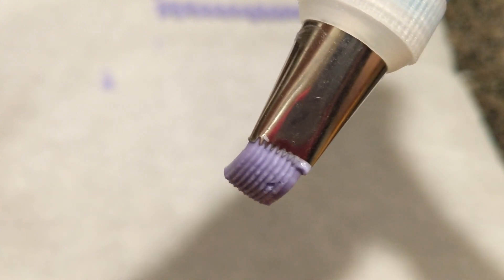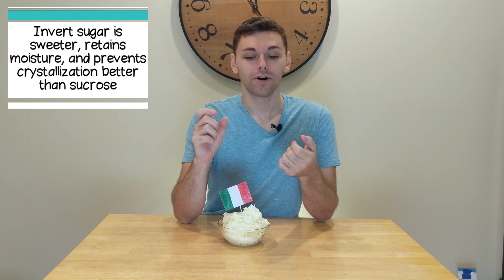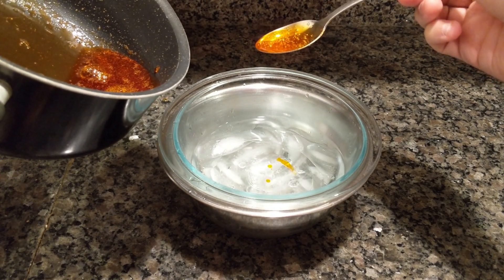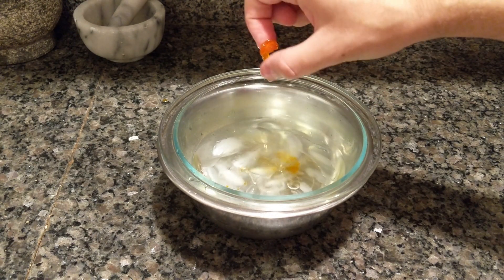Italian buttercream follows a very similar process to Swiss, but instead of mixing egg whites and sugar in a double boiler, you're making an invert sugar. You put water and sugar in a pot and heat it to the softball stage — about 235 to 245 degrees Fahrenheit. You can test it without a thermometer: drop a little droplet into cold water, grab it with your fingers, and it should squish like a soft ball.